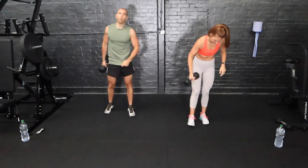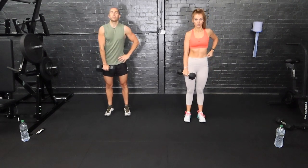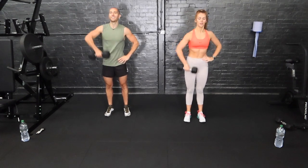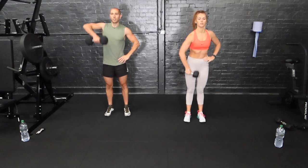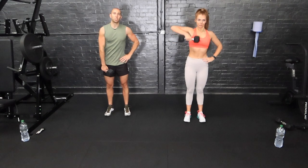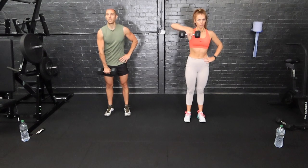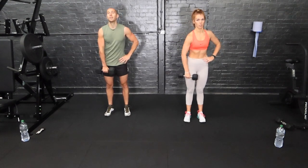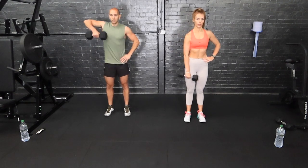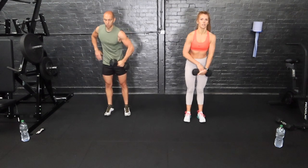On our feet — upright rows now. Weight here in front of us, and pull it nice and high with the elbow. A bit more shoulder work. Make sure you're nice and controlled. A lot of our workouts involve jumping around, bodyweight, HIIT exercises. This is effectively an upper body HIIT workout, but it's a little bit more isolated with the muscle groups, so you get to work the individual muscles and burn them a bit more.